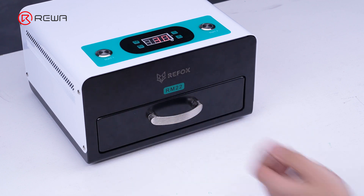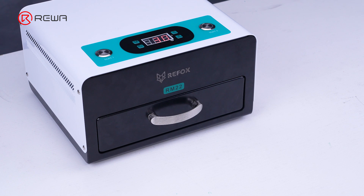To prevent the recurrence of bubbles, it is recommended to use a UV lamp to cure the screen, with a curing time of 30 seconds.